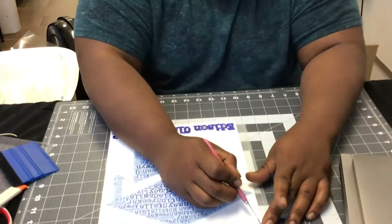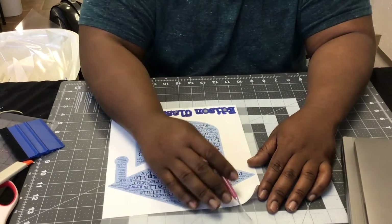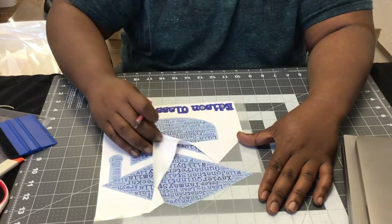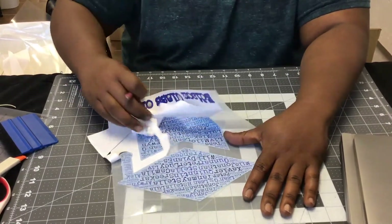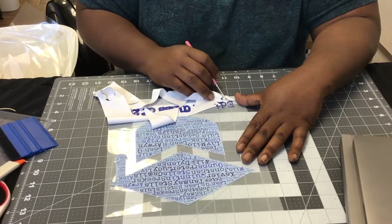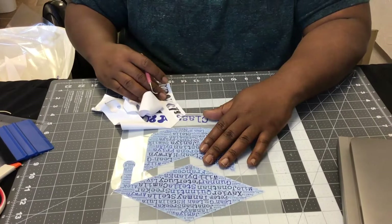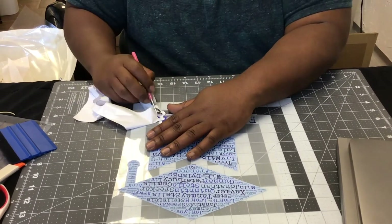So what we're going to do now is show you a quick masking job. You'll take your weeding tool and weed away the excess. Your printer will print and cut the design all at once, so you don't have to worry about that. Then you just simply pull away the excess to reveal your design. Once we're done with this we're going to mask it and pull it up.